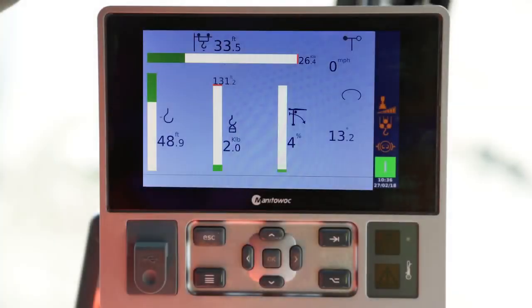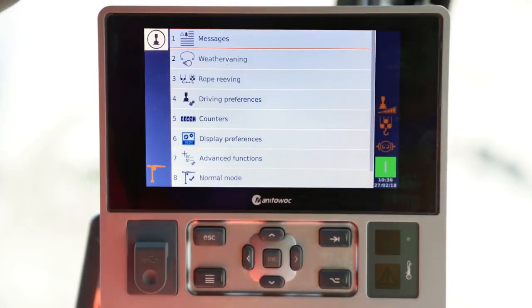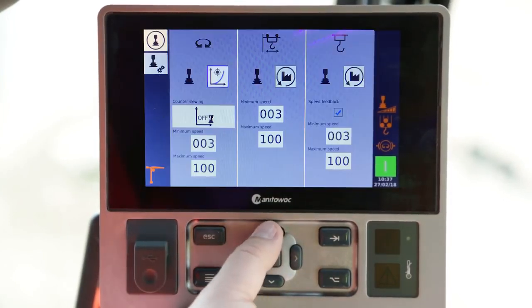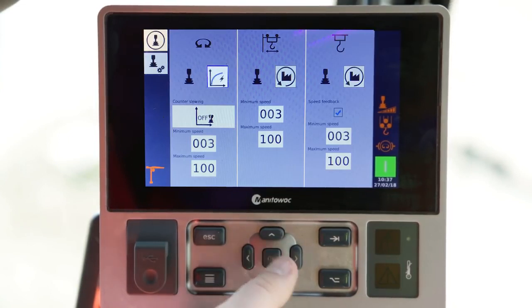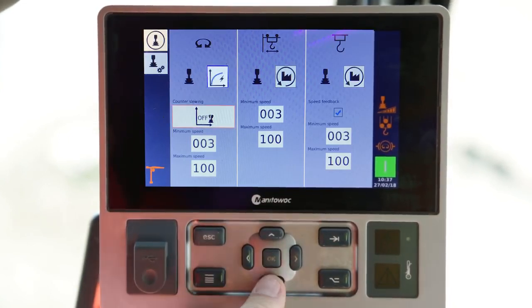On the indicator screen, press the ESC key and select Driving, then Driving Preferences. This menu allows you to adjust all the settings for the use of the joysticks. For each movement, you can change the speed curves, the minimum speed, and the maximum speed.